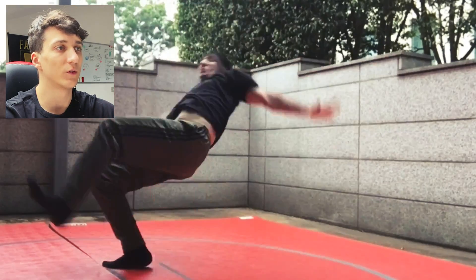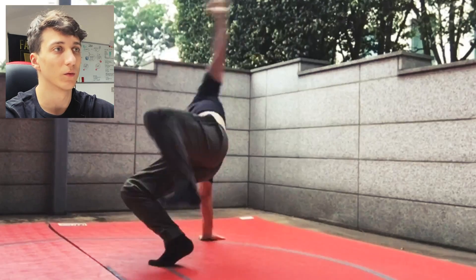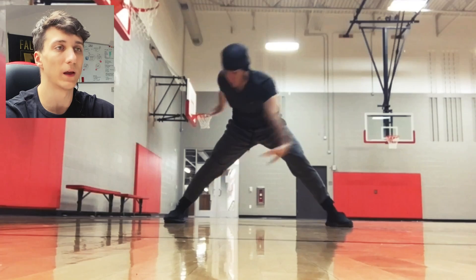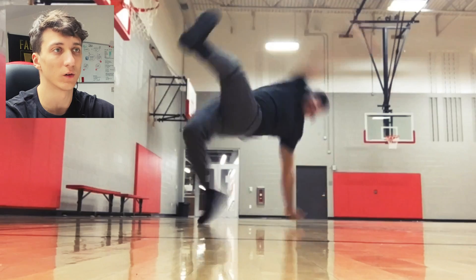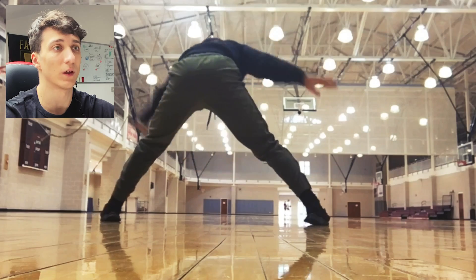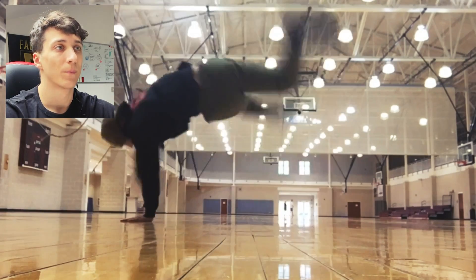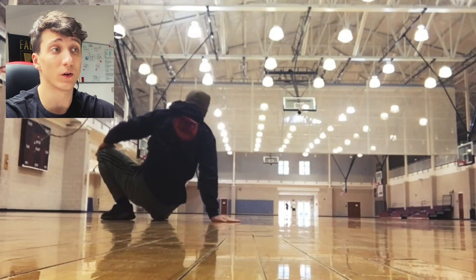To improve your form, just keep practicing it and also practice it in combos. Combine the swipes with flares, windmills, footworks, and handstands. For example, do a handstand, from the handstand go to a swipe, and from the swipe go to a handstand again. Or a 90 or a reverse 90. Or hand-ups to swipes to hand-ups again — you can try many different things.